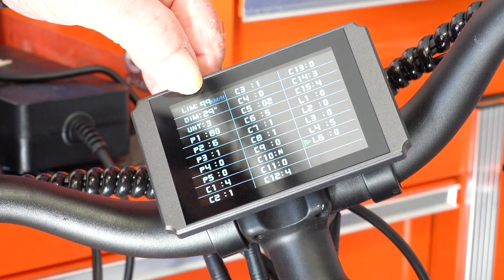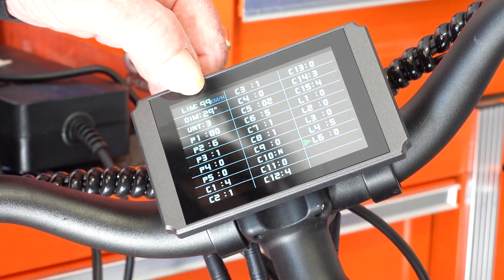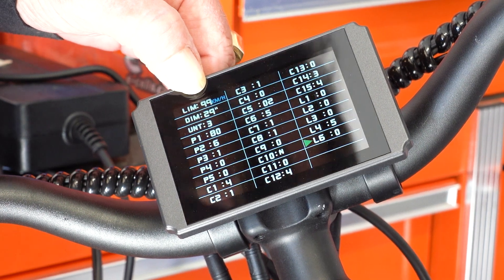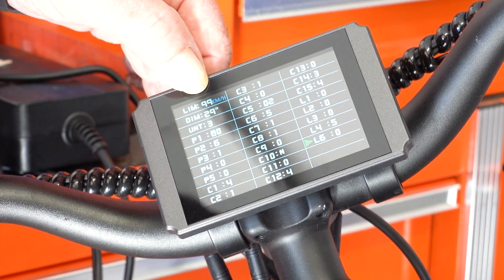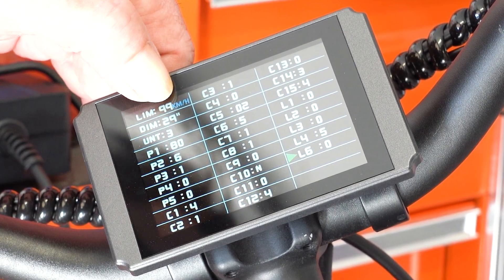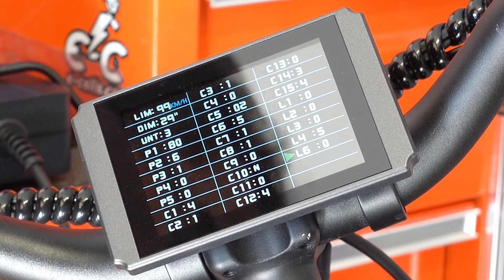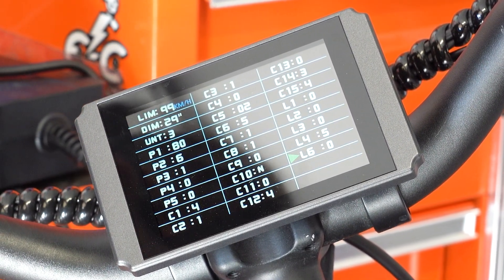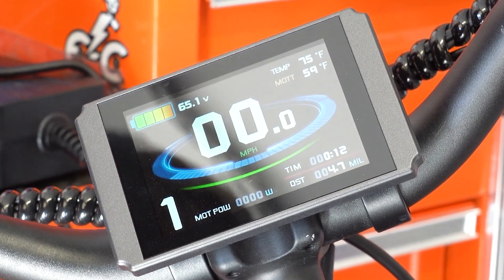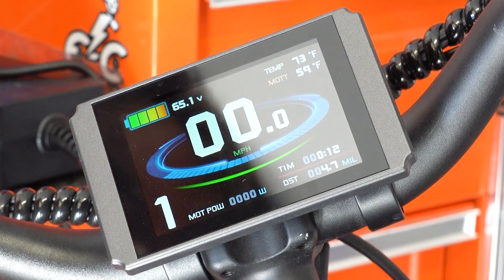Here is your speed limit — this is in kilometers an hour, and it's 99, which is the max. Your wheel diameter is a little more than 29, but 29 is actually perfect. All our GPS and radar gun readings showed 53 miles an hour, so that's the right setting.